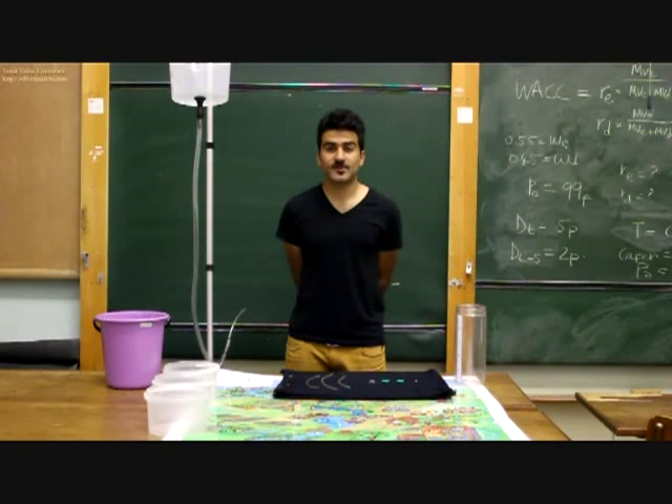Hello there, my name is Bakun Naravi, a final year civil engineering student at the University of Cape Town in South Africa. Today I will demonstrate to you how the Equilibrium Water Competition works.